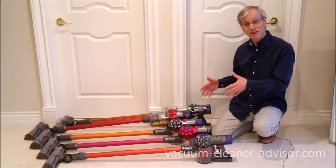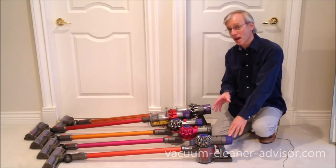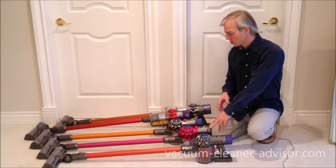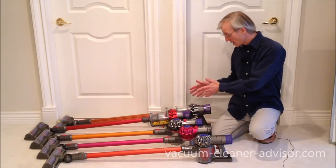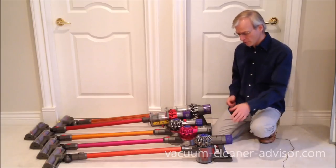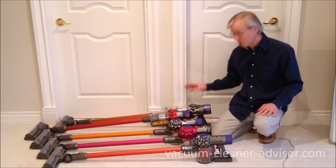We like that the V10s have a reasonable battery recharge time. With the V6 and V7, you've got a three and a half hour recharge time. With the V8 they bumped the size of the battery up, so it's a five hour recharge time. With the V10, they managed to get that back down to three and a half hours — it has the same recharge time as the V6 and V7, but it has a larger battery.